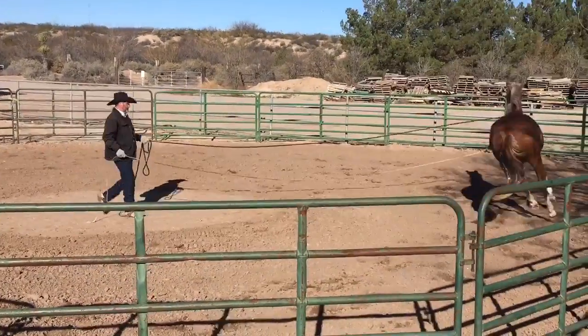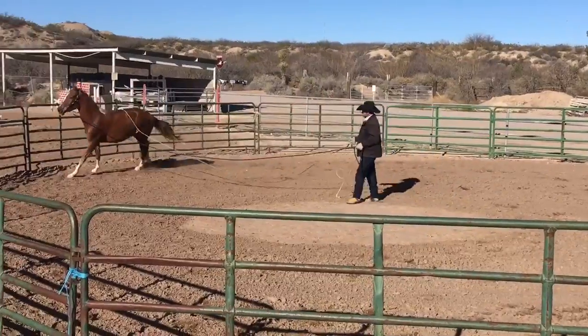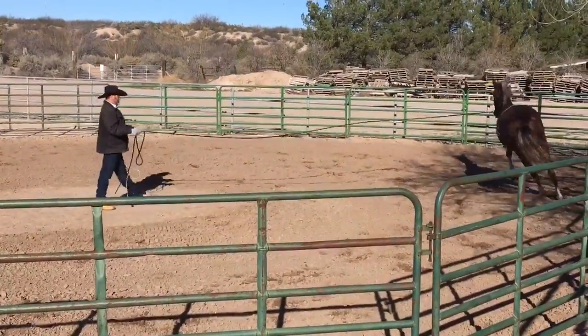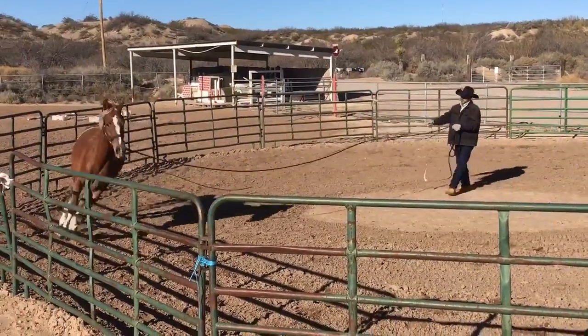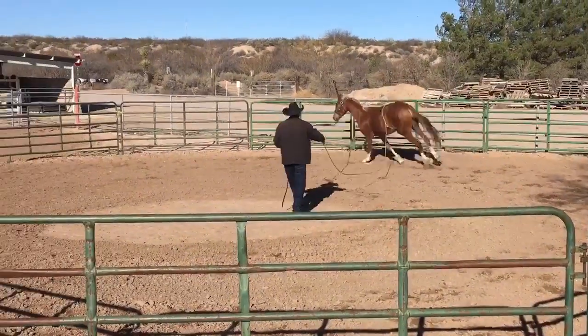So what I'm doing here is as I'm lunging him around, when he's fairly relaxed, I'm putting pressure on that lariat rope and I'm immediately releasing it. And I'm actually releasing it before he kicks up. So when I put that pressure on him, he's telling me what he thinks about it. But by the time he gets around to telling me what he thinks about it, I've already released it anyway.